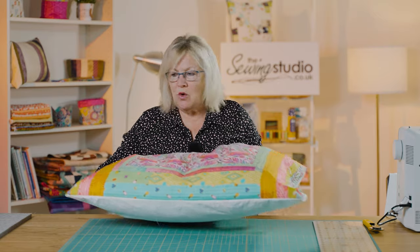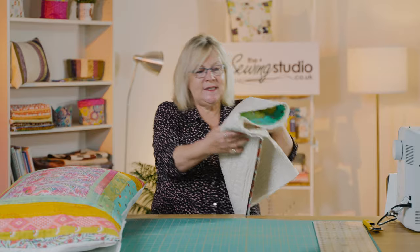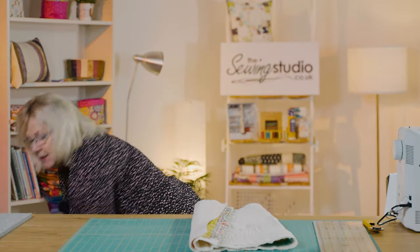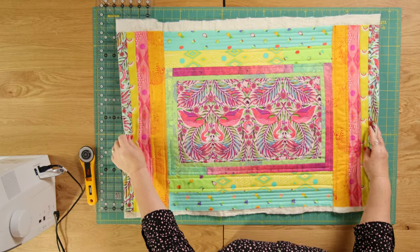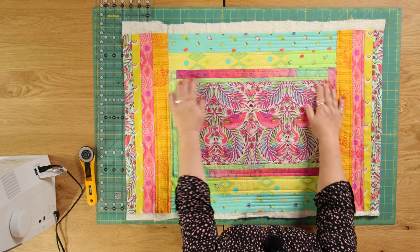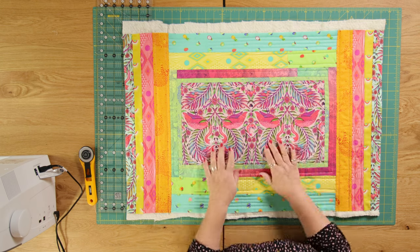This measures approximately 20 by 30 inches. I've made the top of this one already. I took the centre panel and then added strips to it, and I've obviously done both exactly the same.